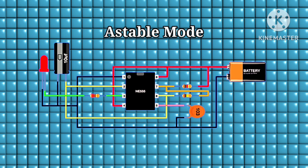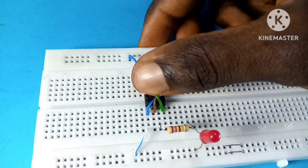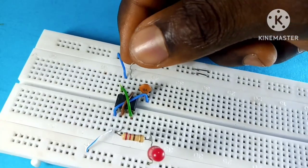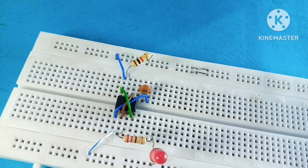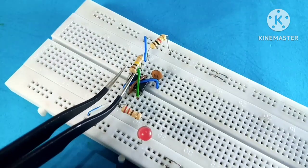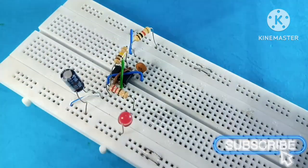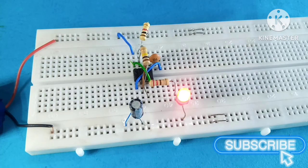The next mode is known as astable mode. This means the output continuously switches between low and high by itself, without needing anyone to change its state like in monostable mode. To build this circuit we need an RC network. I placed a wire between pin 2 and pin 6, and another between pin 4 and pin 8. I placed a 1k resistor between pin 7 and the positive rail, a 1 megaohm resistor between pin 7 and pin 2, and a 10 microfarad capacitor between pin 2 and ground.